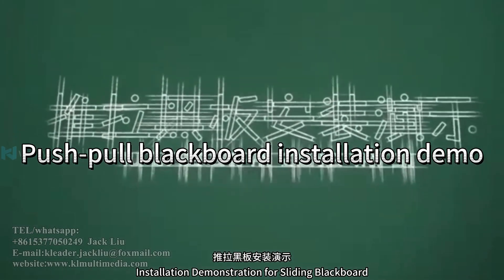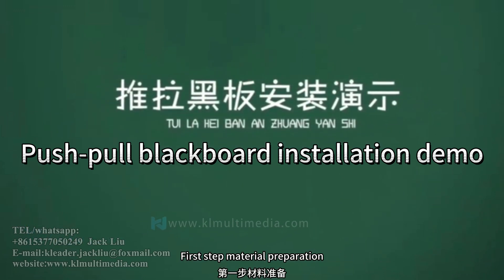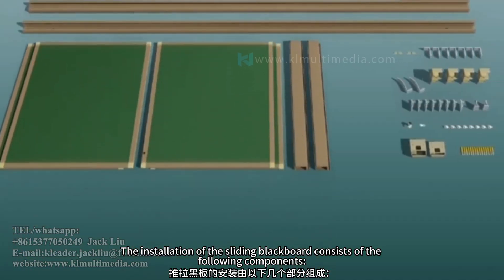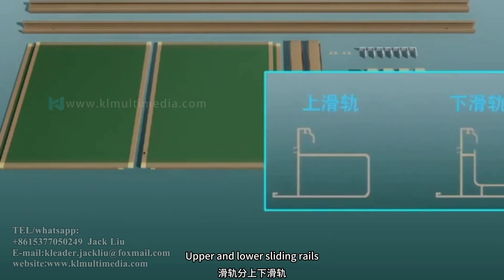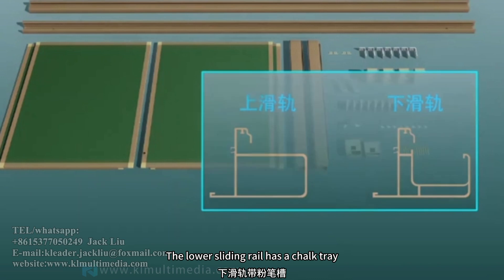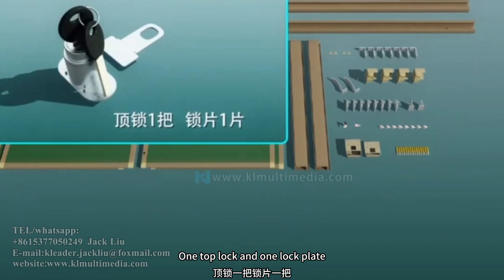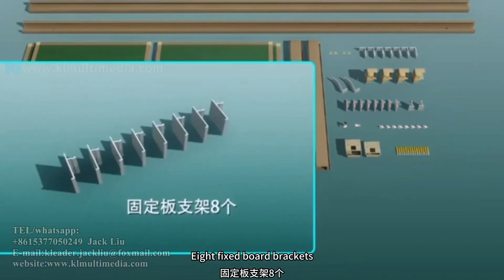Installation demonstration for sliding blackboard. First step: material preparation. The installation consists of the following components: blackboard panels, upper and lower sliding reels. The upper sliding reel does not have a chalk tray; the lower sliding reel has a chalk tray. Two side columns, one top lock and one lock plate, four large corner brackets, eight fixed board brackets.